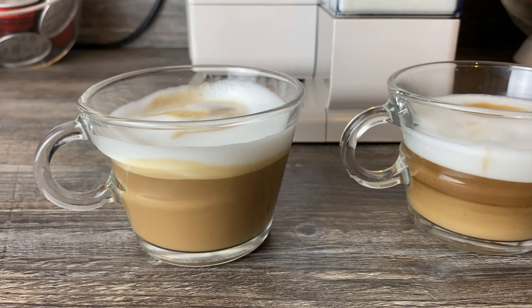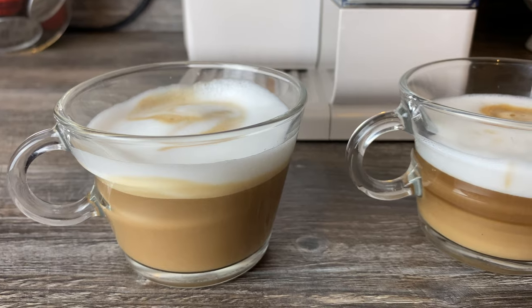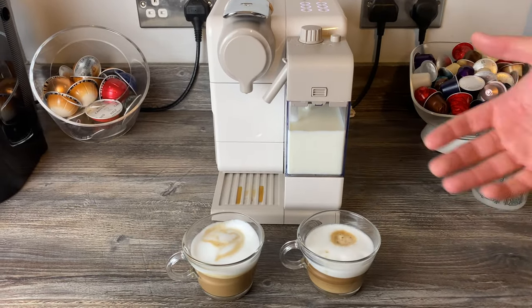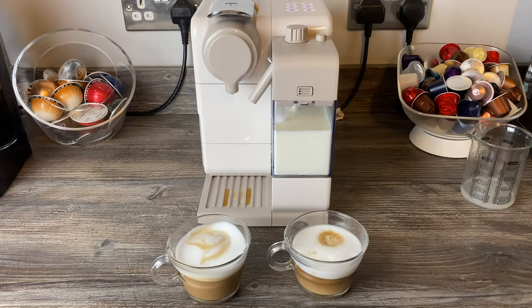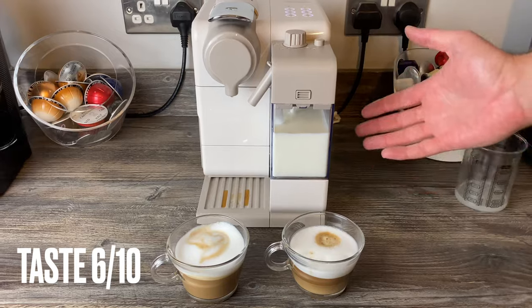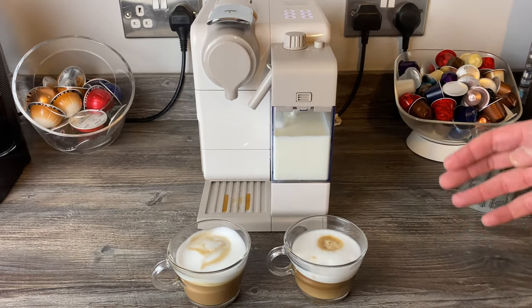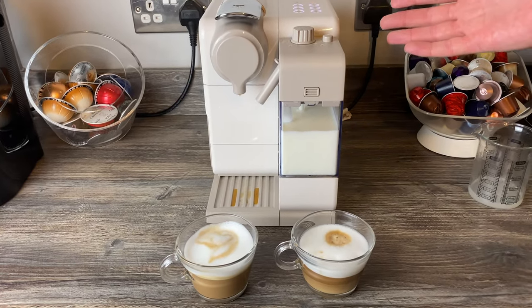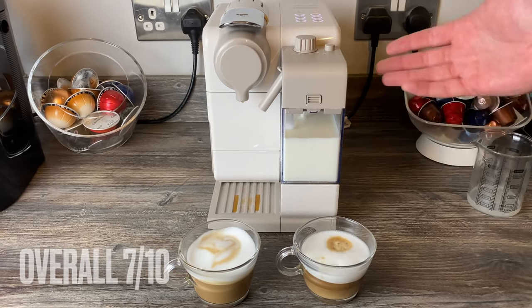It's not the hottest machine either, and it sends a little water with the milk when it first starts, which dilutes it slightly. I can only give it a six for taste — that's my personal preference. Others might rate it a nine if they're happy with their coffee. Overall we'd give it seven out of ten.